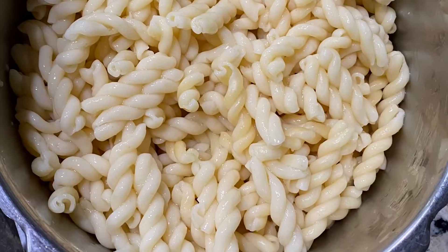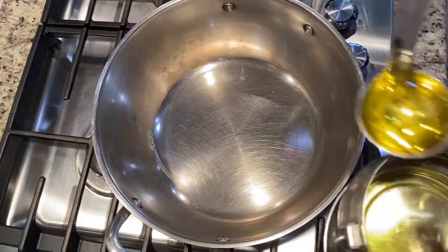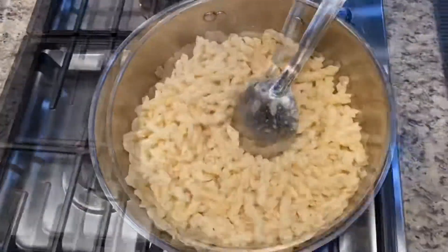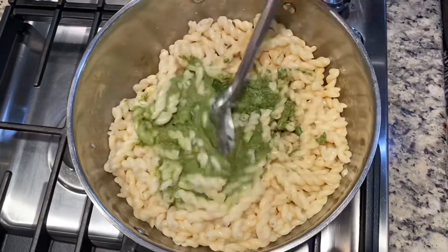Drain the spaghetti or pasta, heat the pan, and add a spoon of olive oil. Add the spaghetti or pasta, then add the pesto sauce. Mix it well and add cheese according to your taste.